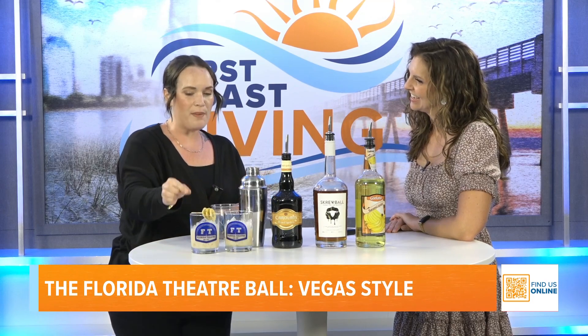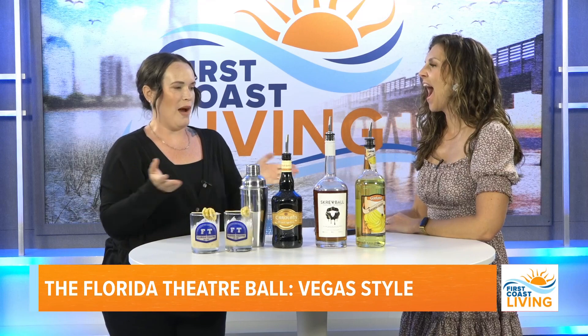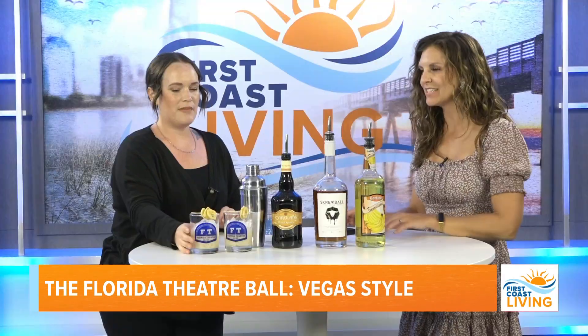The coolest part of this year's event is that Elvis is going to be marrying people on stage — so your wedding can actually be at the ball. And Stephanie finishes the cocktail with a cute little banana chip garnish.